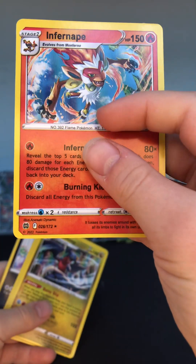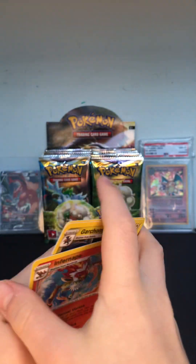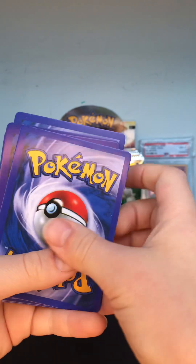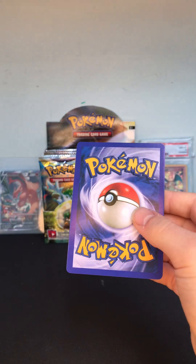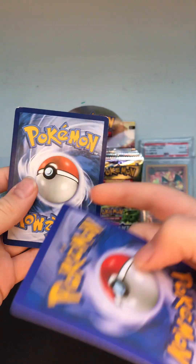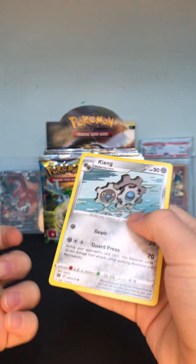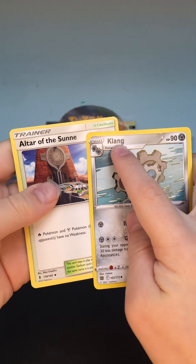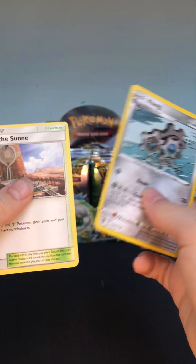The holo just has like those lines, it doesn't even look real — it doesn't have any holo. The back looks so light compared to the real ones. You see how the real one is dark and this one is very light? And you see how the text is bolder — it's just very weird.